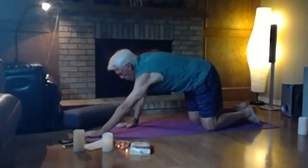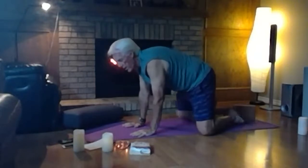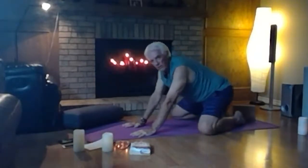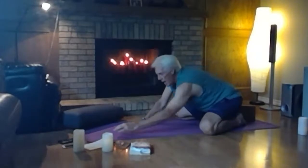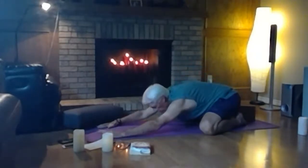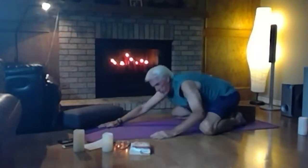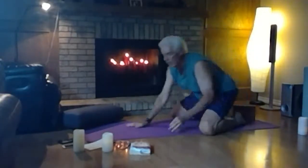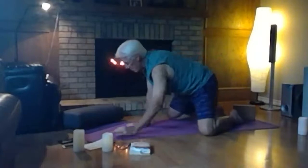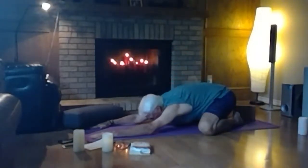We're going to puppy dog — walk your hands forward until you can bring your forearms down to the ground. You can use a bolster or cushion to bring your arms onto if needed. The goal is to rest your forehead on the mat or on a prop, hips stacked over top of the knees. Child's pose is a resting posture — a place you can always go if you need a break. Right now, we're just allowing the body to release a bit.